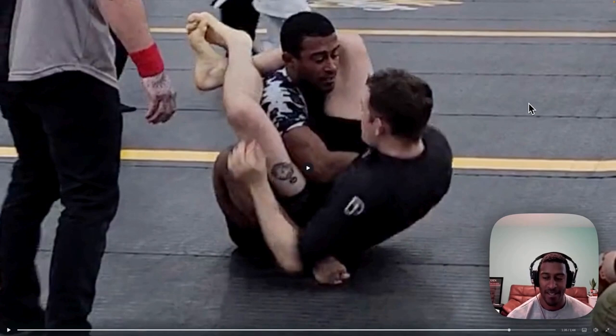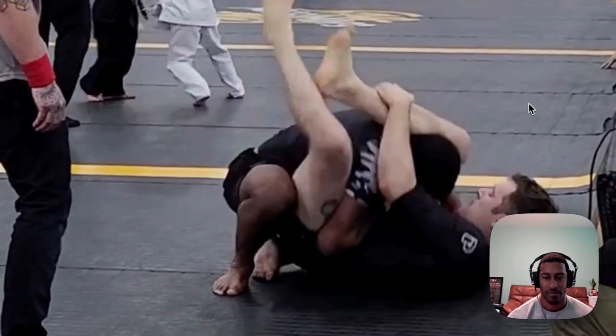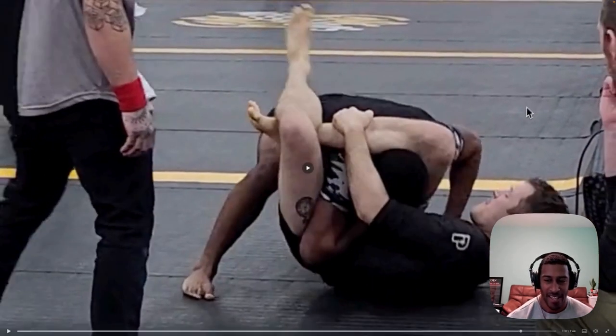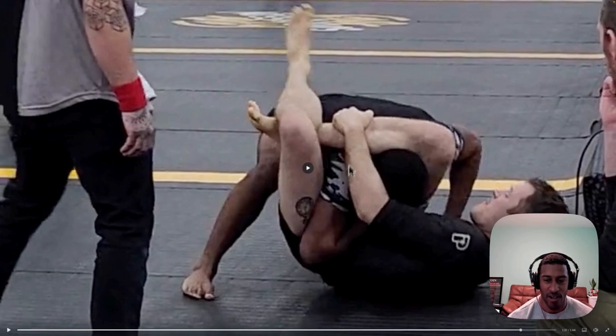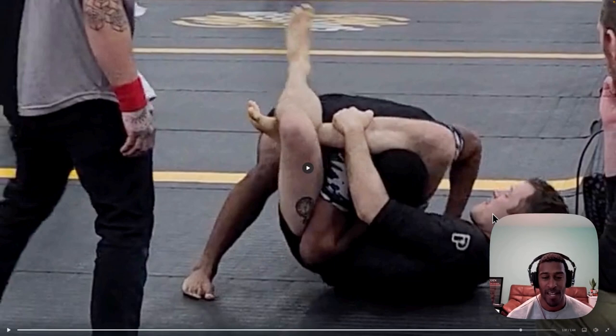I had the foot up there for a second but he cleared it, and now I'm in trouble. Right here he gets that angle - he's not straight on anymore. Once he gets this angle it's basically game over for me; it just gets so much tighter. Especially after fighting it for a minute, it's hard not to tap.